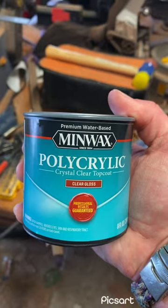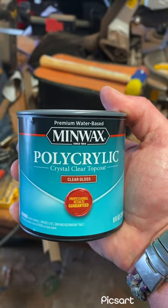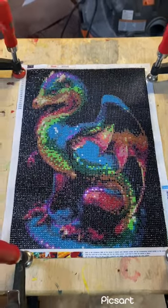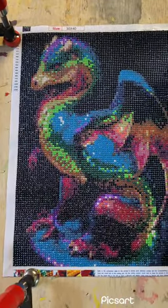Let me get some stuff set up, and as soon as it's dry I'll show you what it looks like. All right, so I got one coat on there. Can't really tell in the video — kind of.